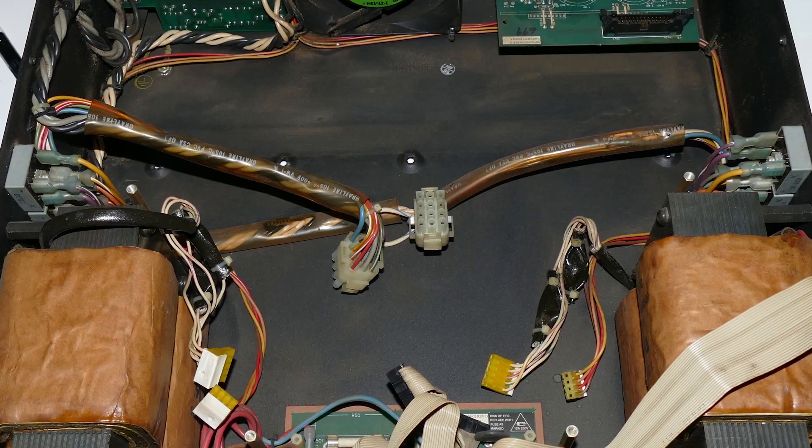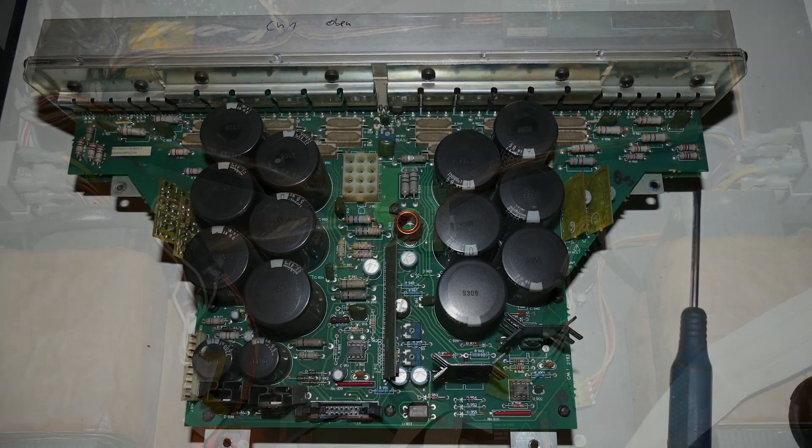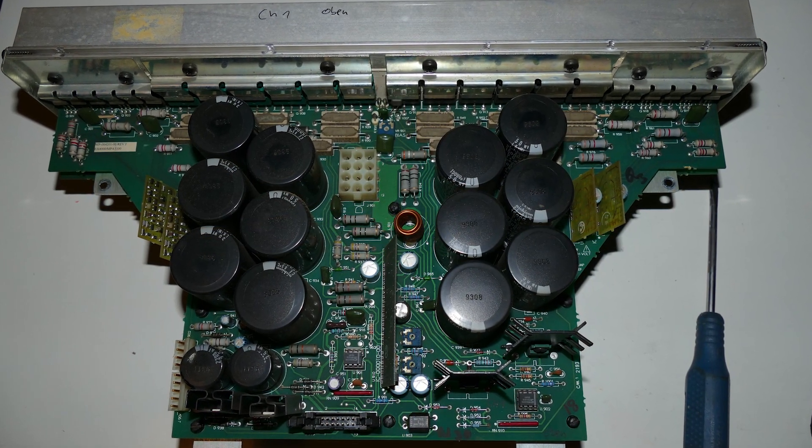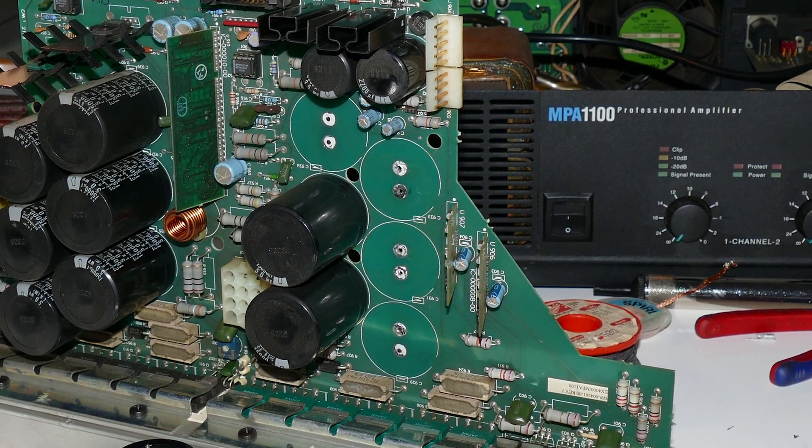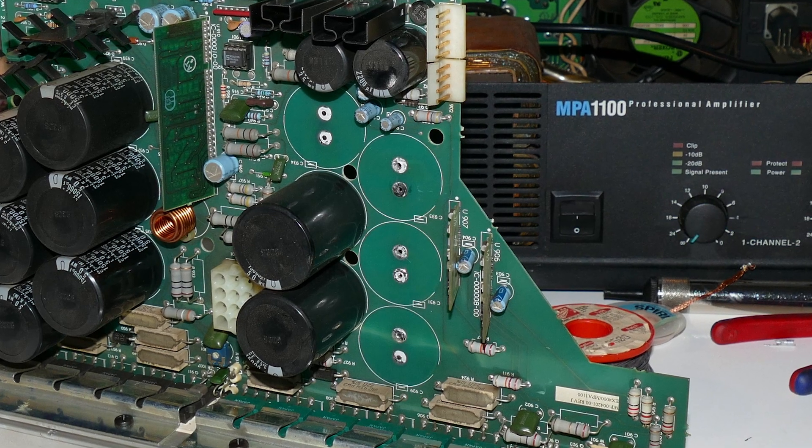I replaced all rail capacitors — if I remember correctly, they were 15,000 microfarads at 63 volts. I also replaced the output relays on the speaker board.